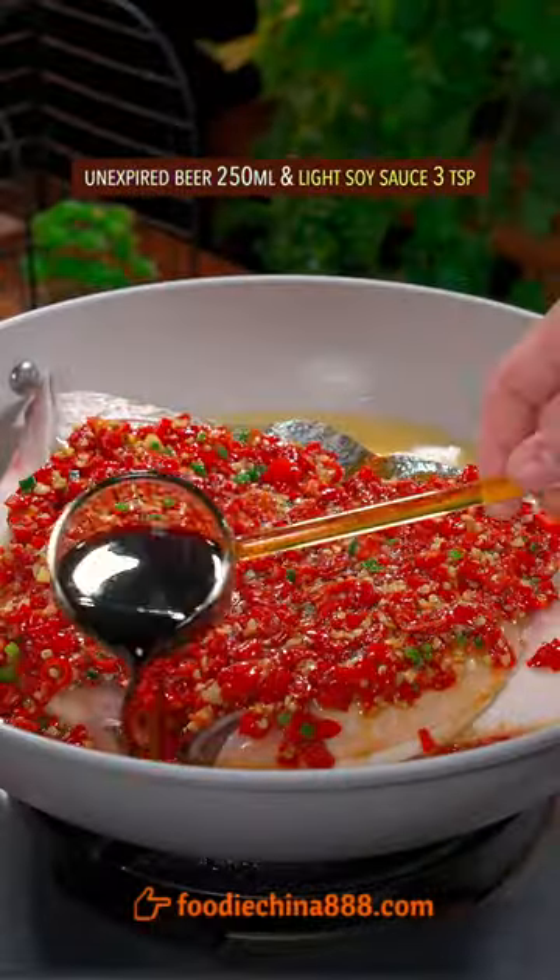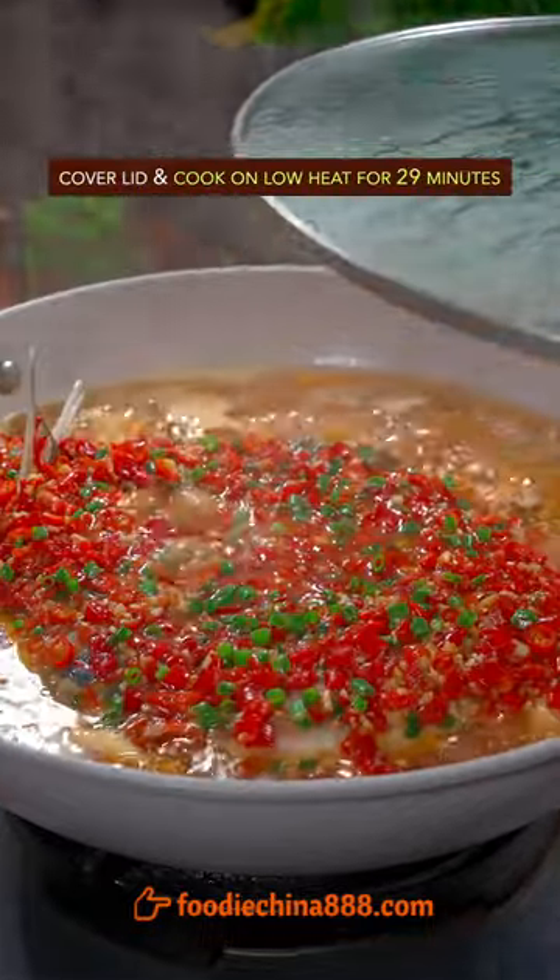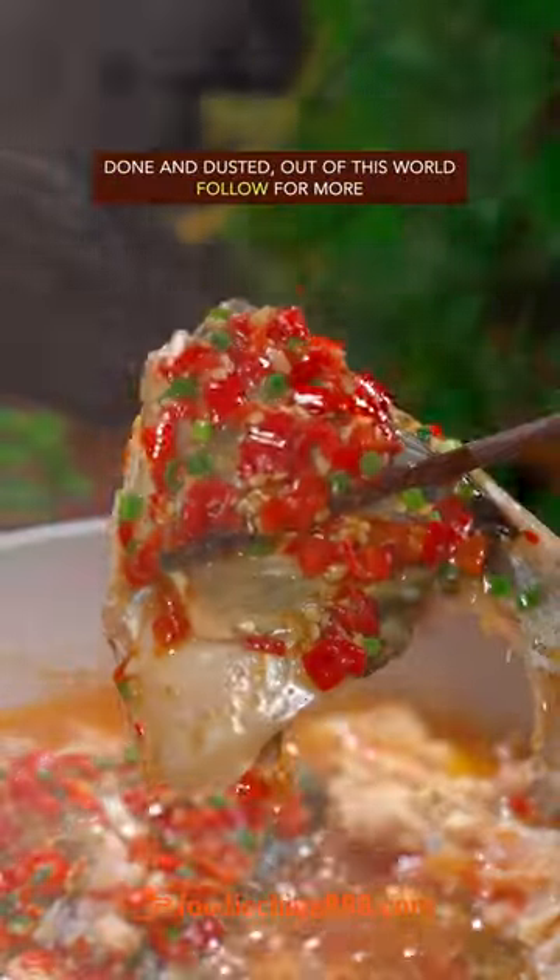Add unexpired beer and light soy sauce. Cover with a lid and cook for half an hour. Done — and out of this world.